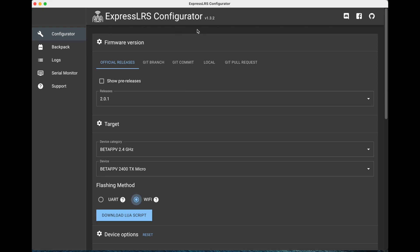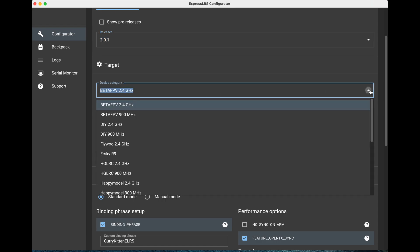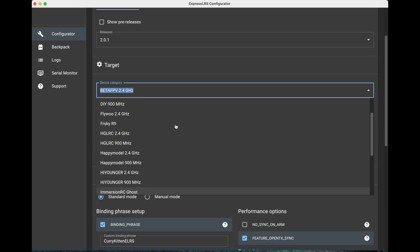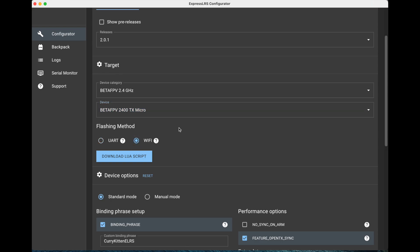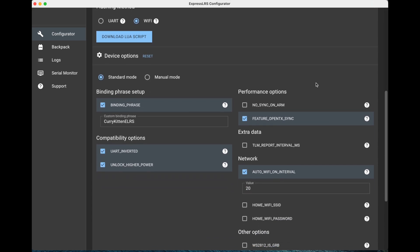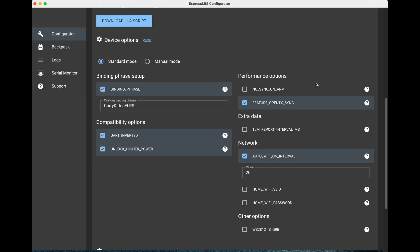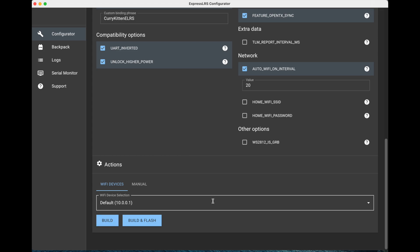I've just updated my Express LRS configurator since it was a new version, and we've got the latest stable release which is 2.0.1. I've put in the target as BetaFPV 2.4GHz — there's a lot going on and a lot of device types. I'm choosing between 2.4 TX or 2.4 TX micro; I guess this is the nano because this is actually labelled as the micro. So we're going to do a Wi-Fi standard mode, I've added my binding phrase, and that all looks pretty okay. There are some extra things I haven't seen before — I should have read the notes really. That is the correct Wi-Fi, so let's try a build and flash and see what happens.